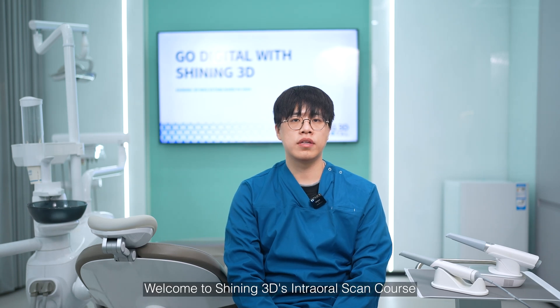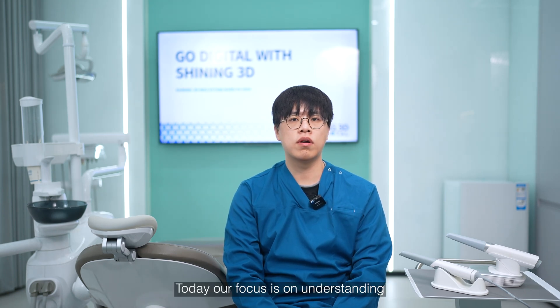Hello everyone, welcome to Shiny3D's intraoral scanner course. Today our focus is on understanding the status of your intraoral scanner.